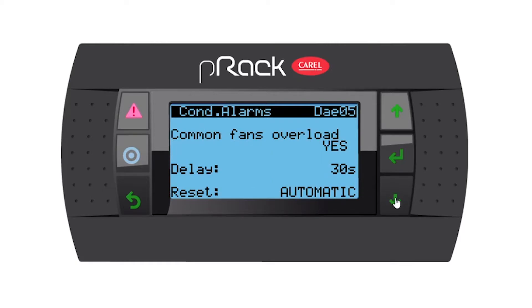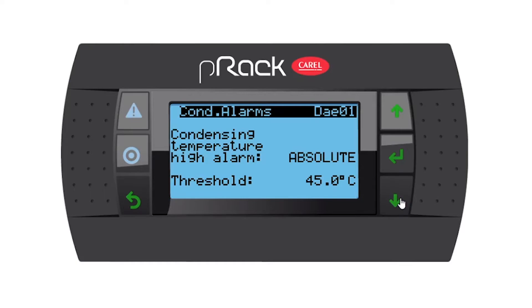Going down, common fans overload — yes, we do have one. We have a delay and the reset for that alarm is automatic. Going down and then we're back at the beginning.